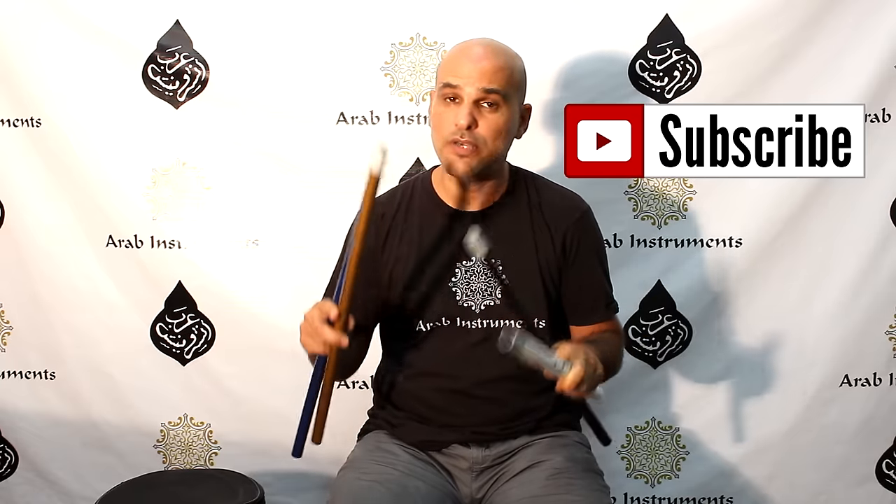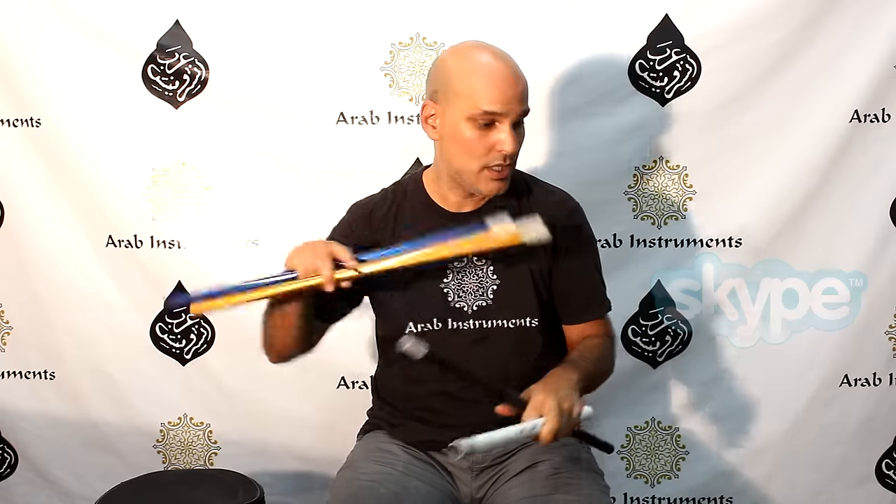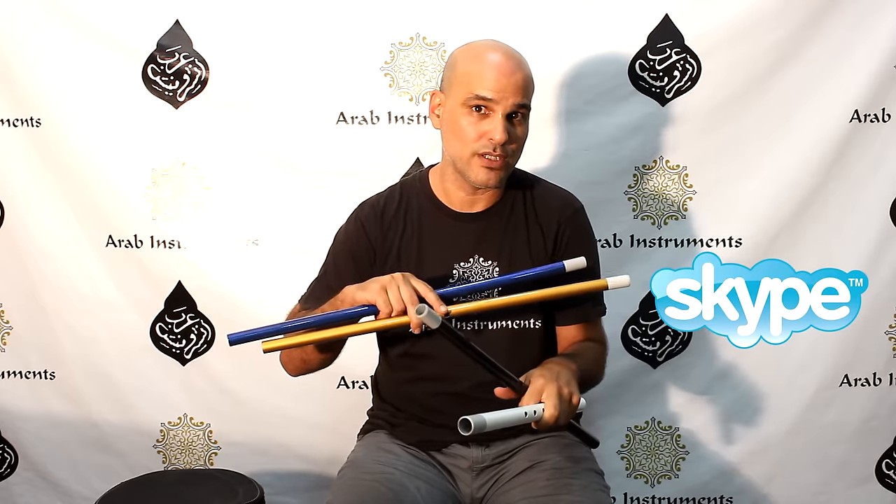And also a new feature: if you feel ready and you want to have a lesson with me one-on-one, press here and you'll get to the place that you can do it.